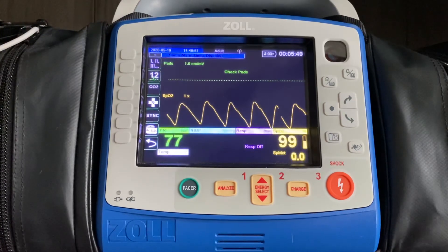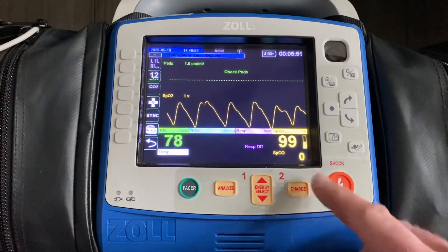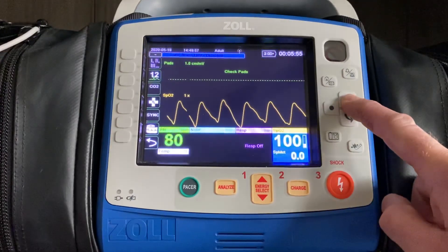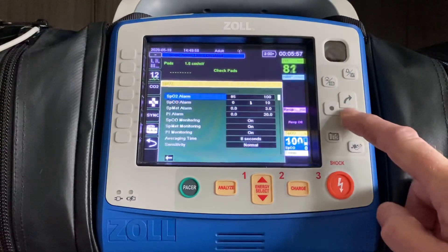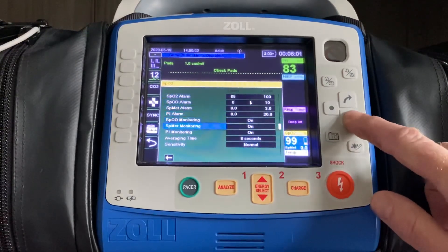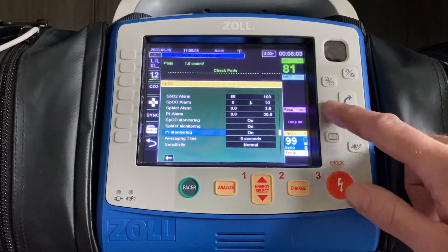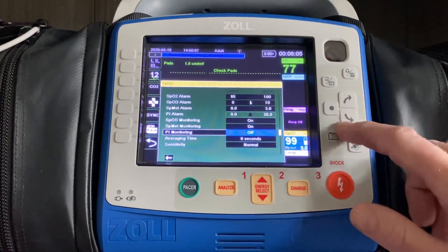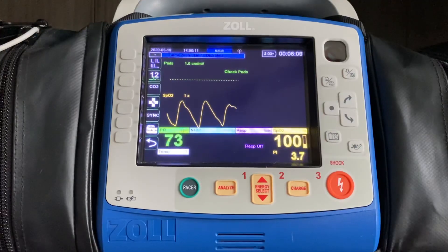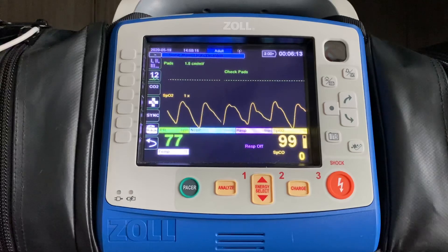This is available on all X-Series. If for some reason you don't see that option in the bottom right corner, you can scroll around, hit enter, and where it says PI monitoring, you can make sure it says on. If it does not, you can toggle over, switch it to on, and then hit the home button. Going forward when you're treating your patients, you'll have the perfusion index as an option for a vital sign monitor.